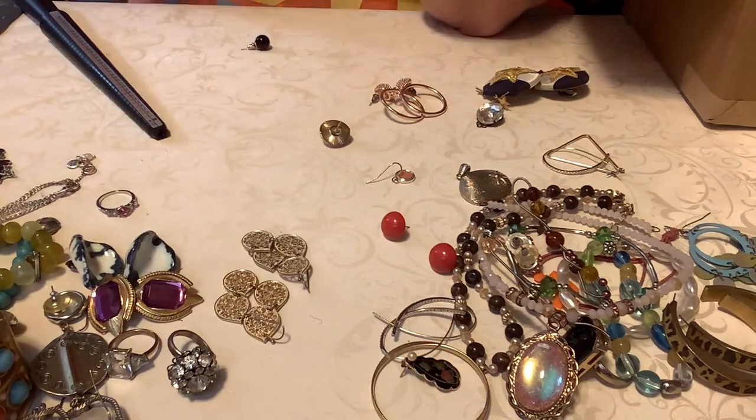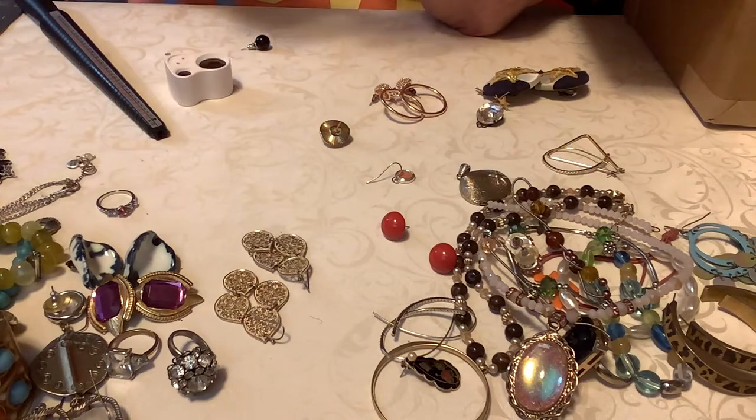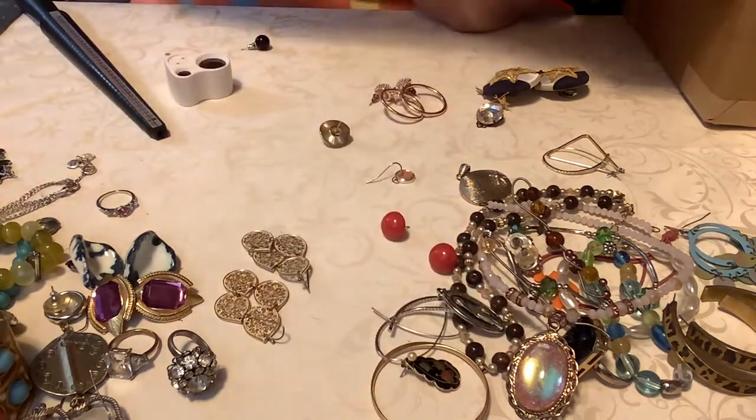I have this — it's very pretty. This one says 'Pray for us who have recourse to thee, Mary.' And then the back is the cross and then M. It's very pretty. So I'll put it for a dollar if somebody wants it — very nice.